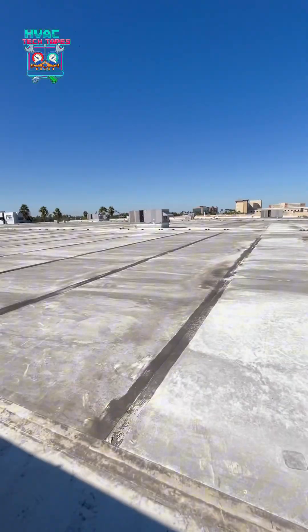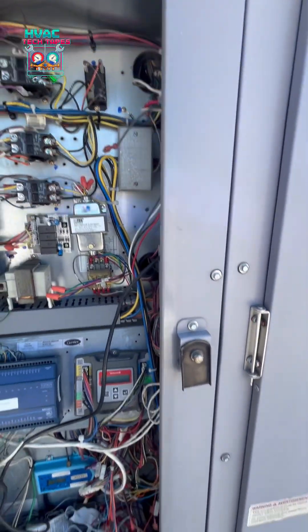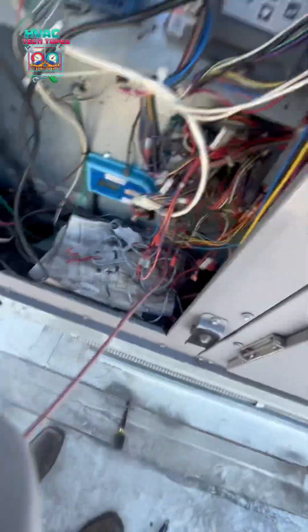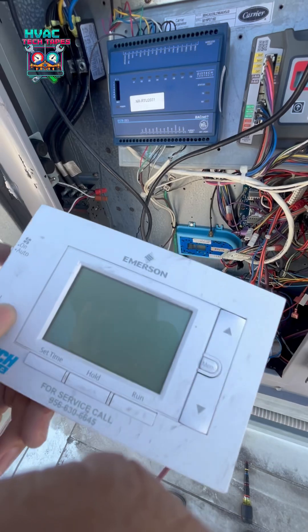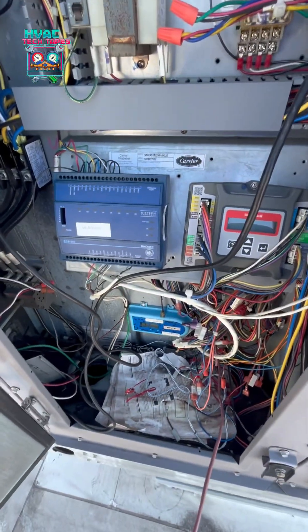So for number six, we bypassed the condenser fan motor for now, replaced the fuse, turned it on, and it's cooling. For this unit, since its control board is bad, we're adding a temporary thermostat. I'm going to pop it into the return just to keep them on and cooling for now.